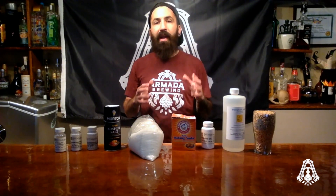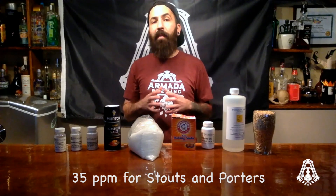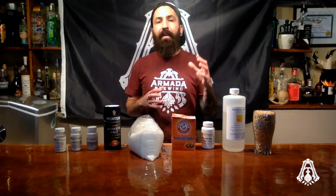Sodium tends to be highest in households that use a water softener. If your household has a water softener, I recommend pulling your brewing water before it makes it through the softener. I don't suggest ever exceeding 50 parts per million of sodium. I have found that around 35 parts per million is really nice in stouts and porters. If you've ever seen anyone pour some salt in a stout, it's because it allows the malt flavors to round out.